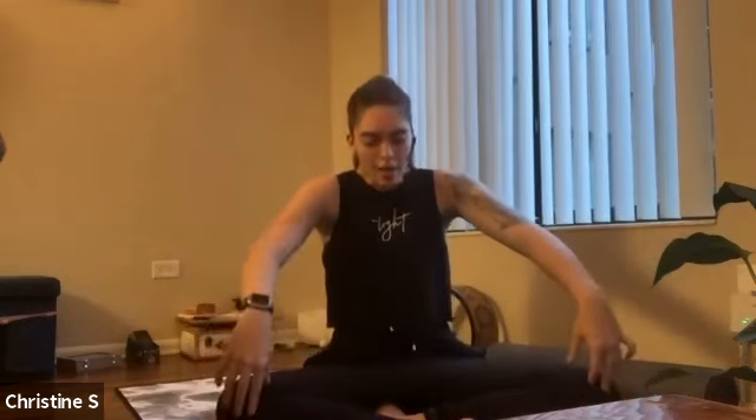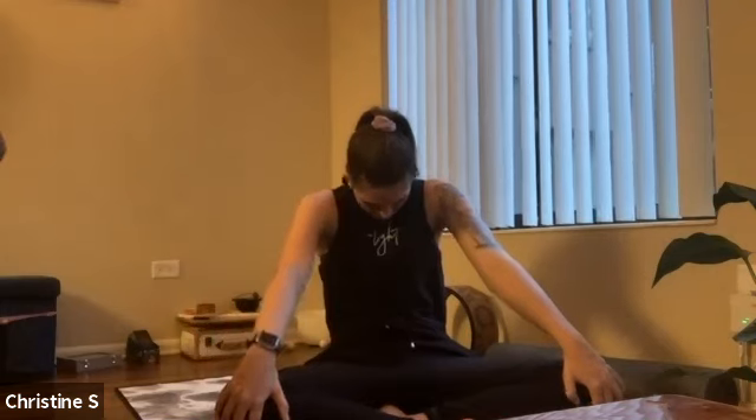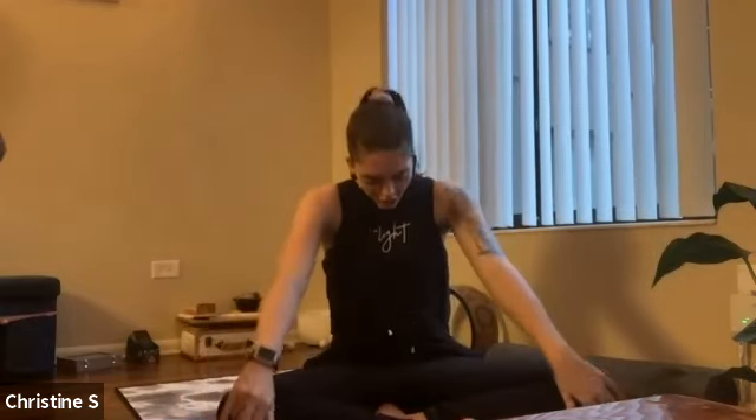We're going to go through a couple of cat-cows. So inhale, pull your chest forward, lift your chin up — cow pose. Exhale, cat — round your spine, chin to chest. Inhale, cow, come forward. Exhale, cat, round. A few more times — inhale, cow. Exhale, cat. Inhale, cow. Exhale, cat.